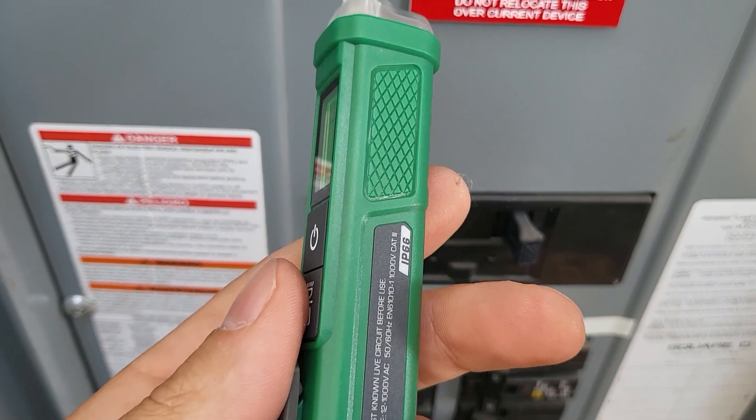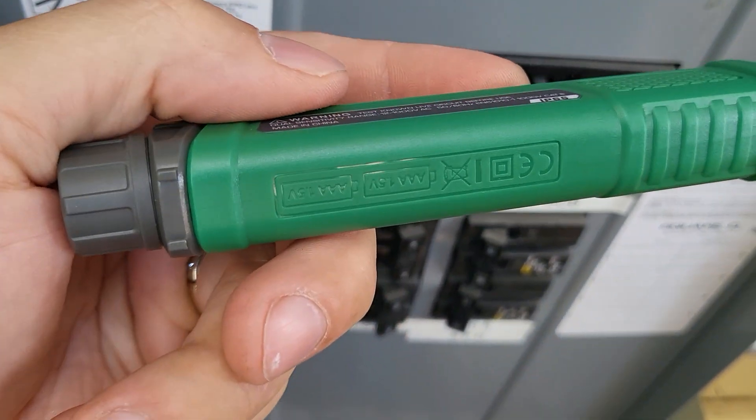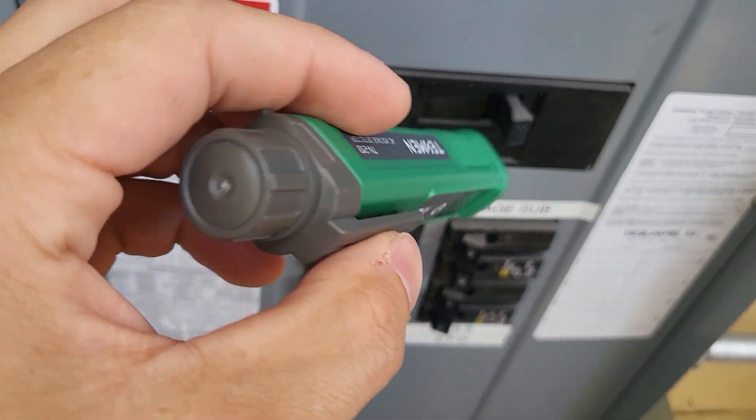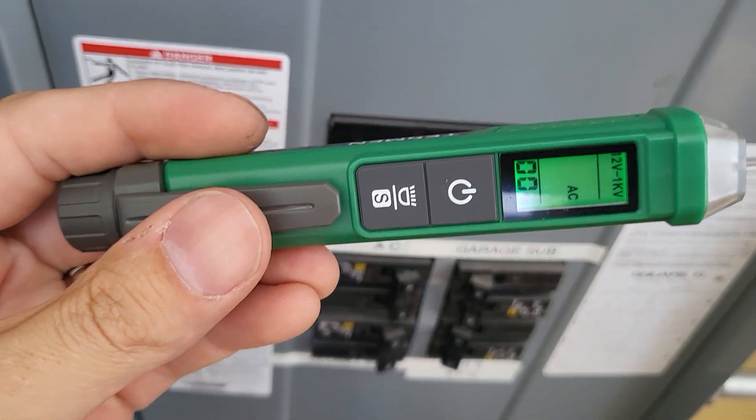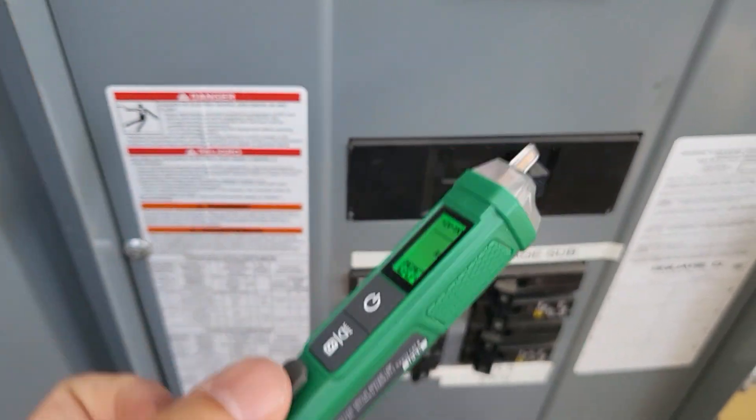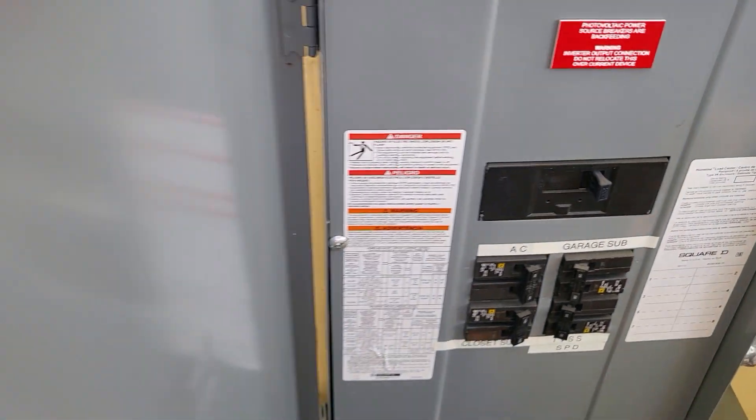All the features are pretty simple. There's the orientation of the batteries, and yeah, pretty simple unit. Honestly, looks like it's worth getting. That's a quick review of this — let me know what you guys think in the comments below.